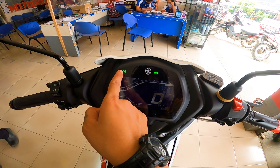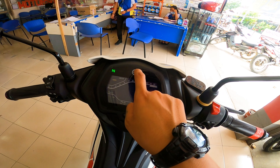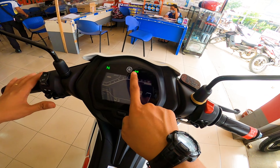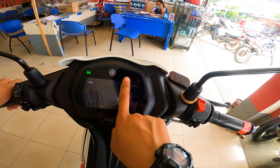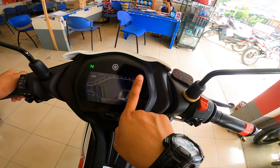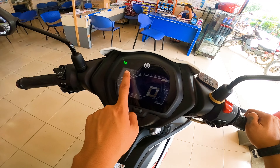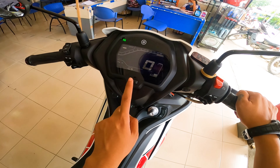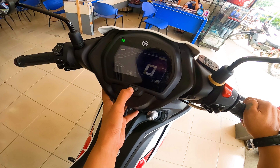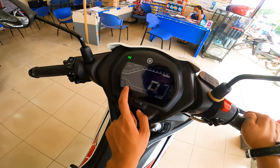So guys, nandito ang kanyang neutral indicator, check engine indicator, high beam, low beam, yung logo ng Yamaha, turn signals — tapos yung temperature indicator at key indicator. Tapos dito naman sa dashboard, nandito yung kanyang gear indicator, RPM indicator, speedometer, fuel gauge. And meron siyang isang button — ito yung kanyang trip 2, trip F, tapos time.